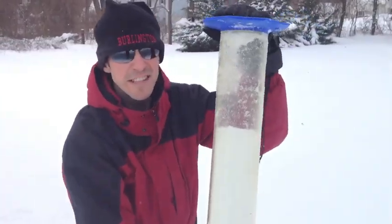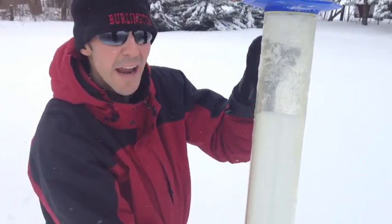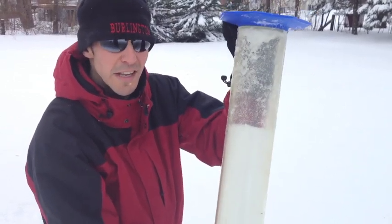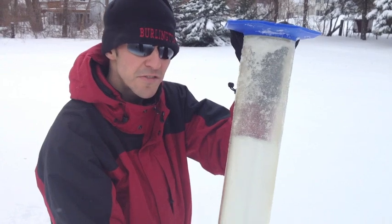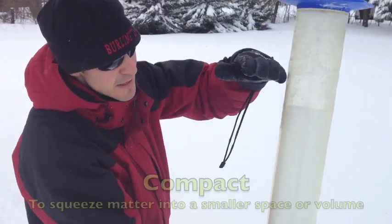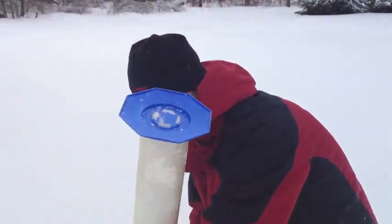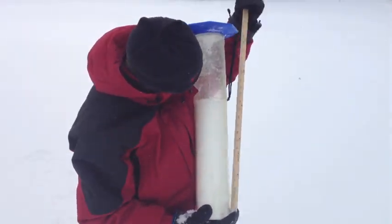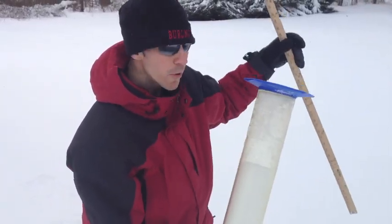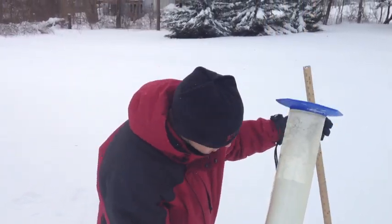As you can see, the whole cylinder hasn't completely filled. That's because we've captured some air in our cylinder as we were pushing down. That doesn't mean there isn't a full 20 plus inches of snow here. All that means is that this snow that has been light and fluffy here on the surface has been compacted and made denser as we pushed down. So even though there's only 15 inches of snow that appear to be in this cylinder, we're actually going to measure the full 20 plus inches that we measured with our meter stick when we go back inside.